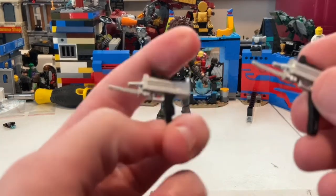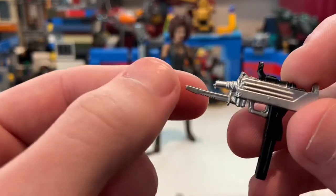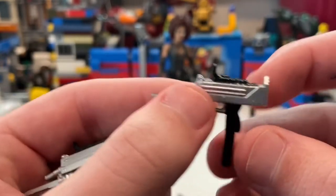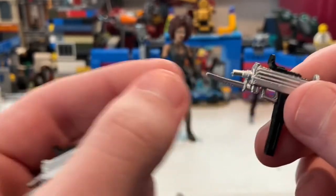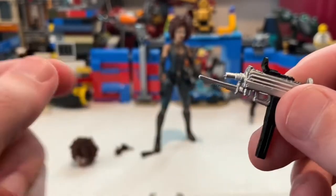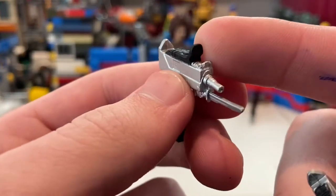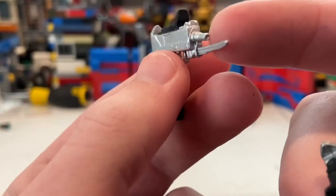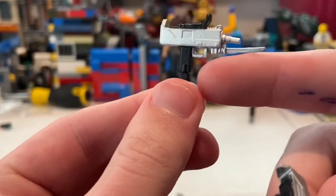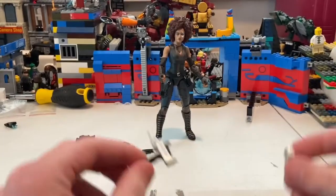She also comes with these SMG-style weapons that have little knives at the end of them — kind of like a musket bayonet. They even have a sight on them, though the muzzle is a little crooked. You also get a knife and a black grip. The two SMGs are identical and they're pretty cool.